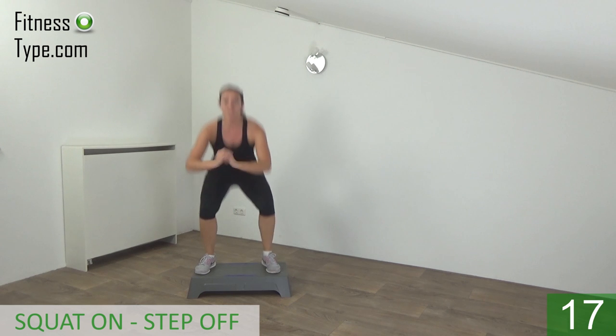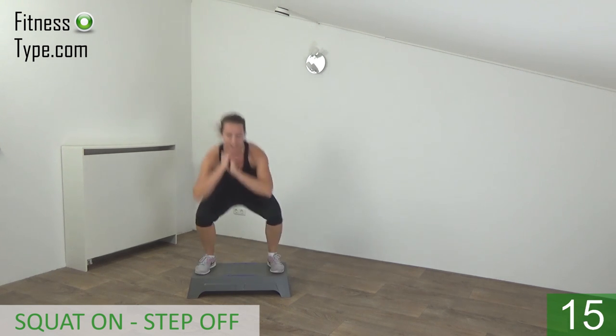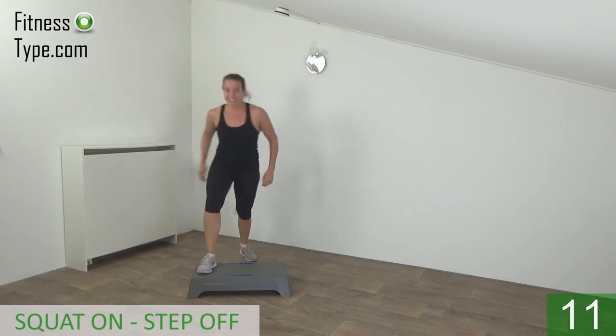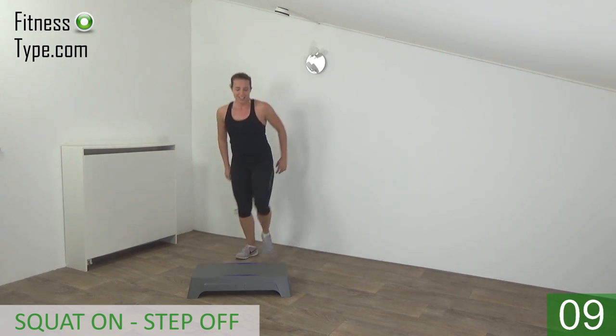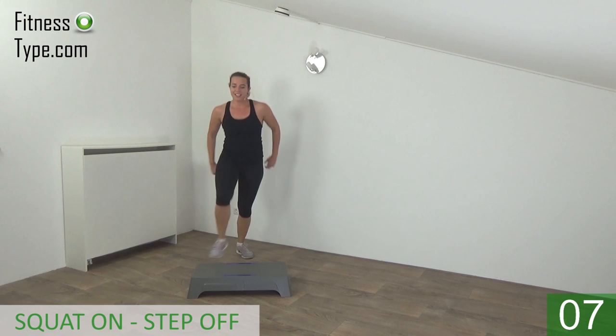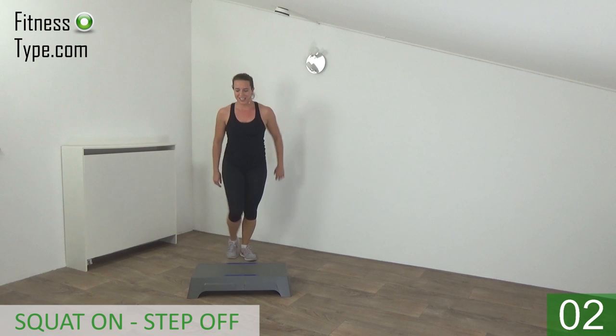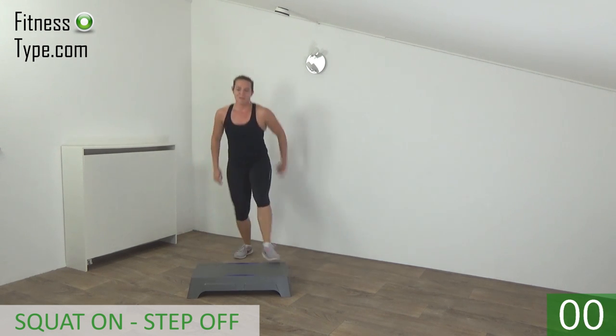Just a few more. On, deep squat, and off. And we go for the last one — and basics.